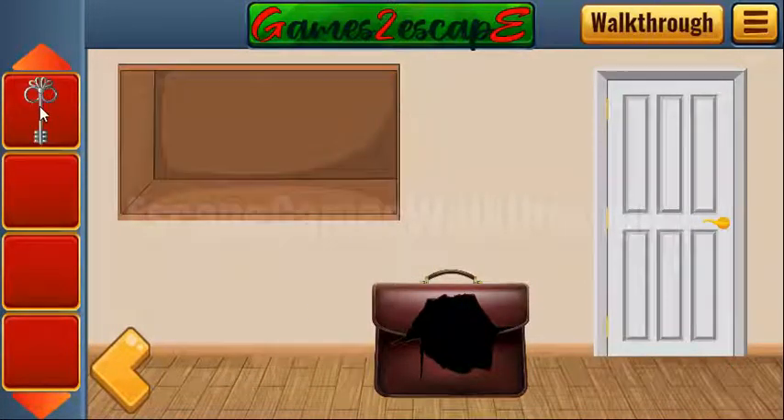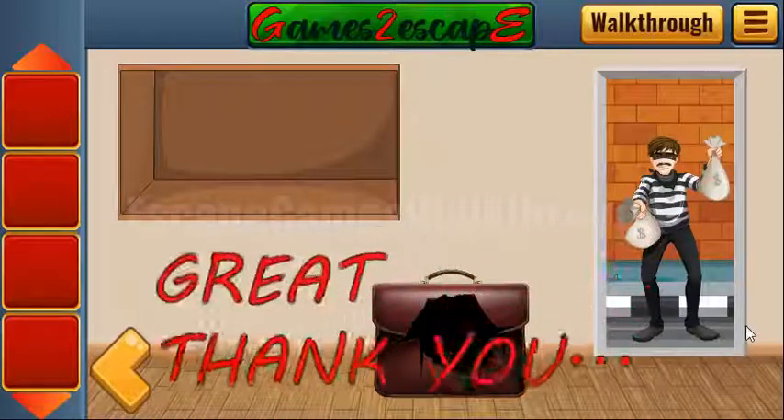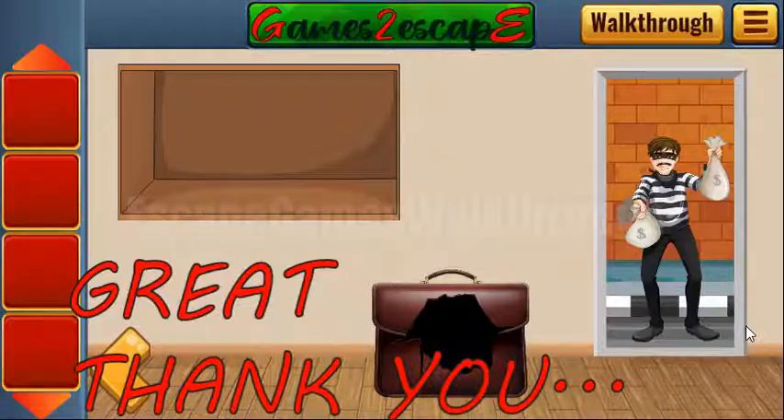And if this video helped you, don't forget to leave likes and subscribe.